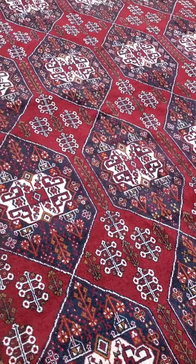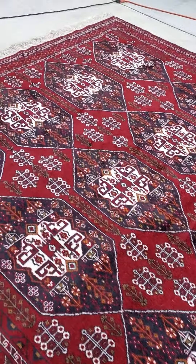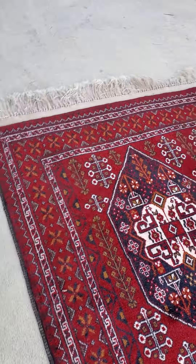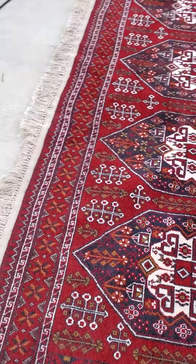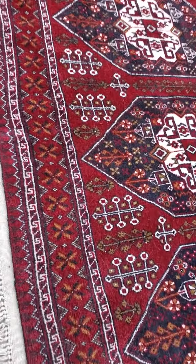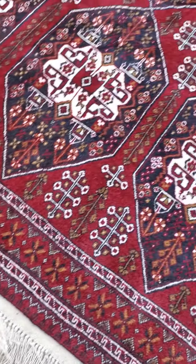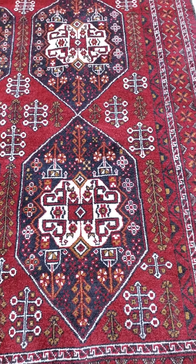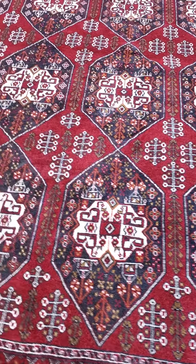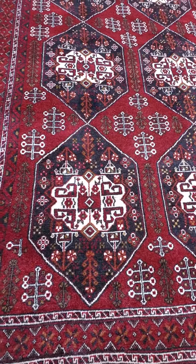The rug is in really great condition. It could use a little tiny work on the edges — if somebody wants these repairs done we can do them, but the rug is sturdy just the way it is. The fringes look really good. The pattern is spectacular, very sharp, very pretty repeating pattern.